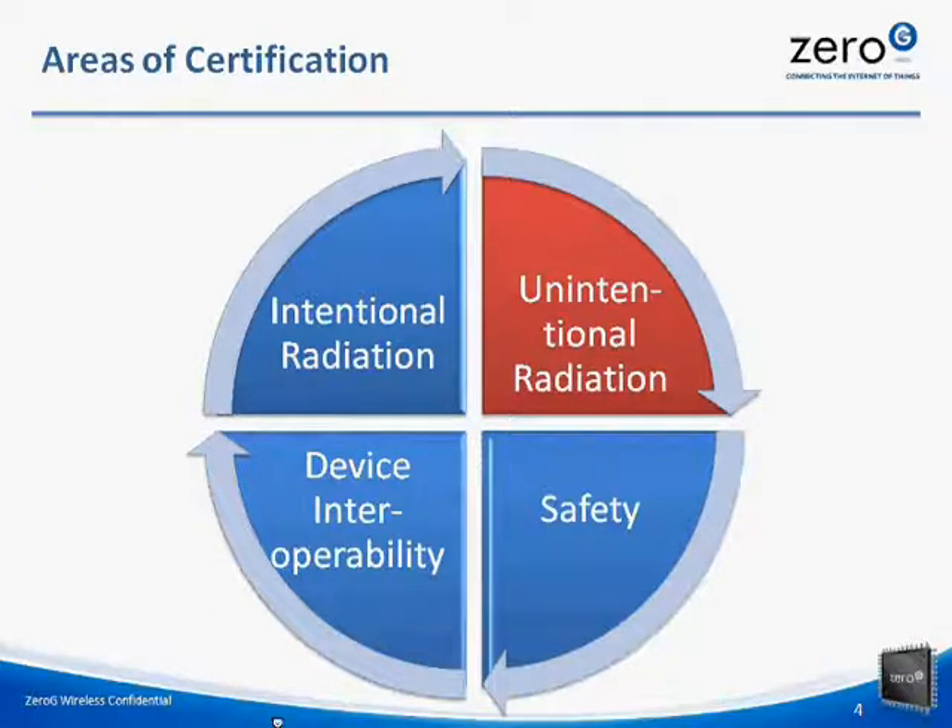Think of unintentional radiation as the radiation produced by other parts of your system apart from the Wi-Fi module. The third certification is safety, and a certification in safety ensures that your product has met health, safety, and environmental requirements for the consumer. Finally, device interoperability. This certification exists to ensure that your device performs well when it's present in the same network as other wireless products and services.